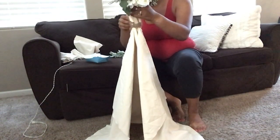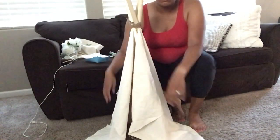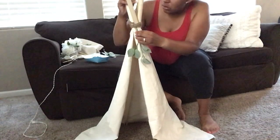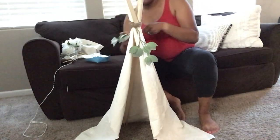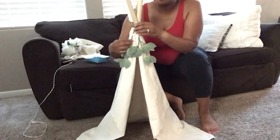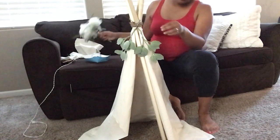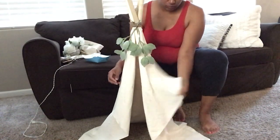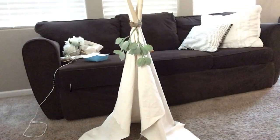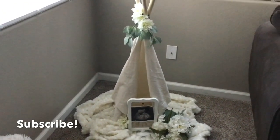Now you'll see me just messing around with the design of it. I know I wanted some green florals, but this stem didn't quite work out for me. So after a few changes, I finally decided on how I wanted this to look. I will be adding some more touches to this on the day of the gender reveal, but this will do for now.